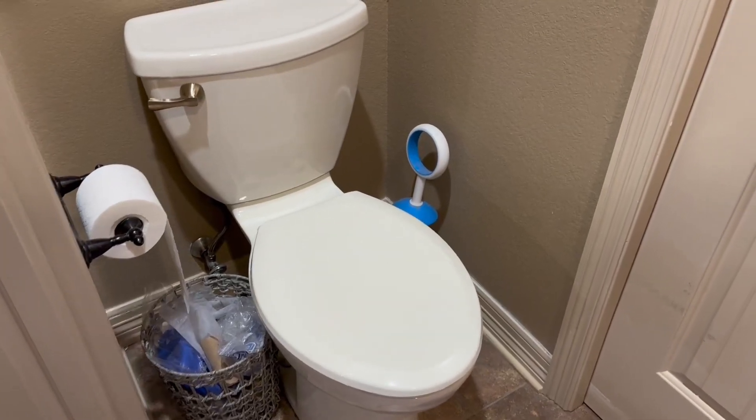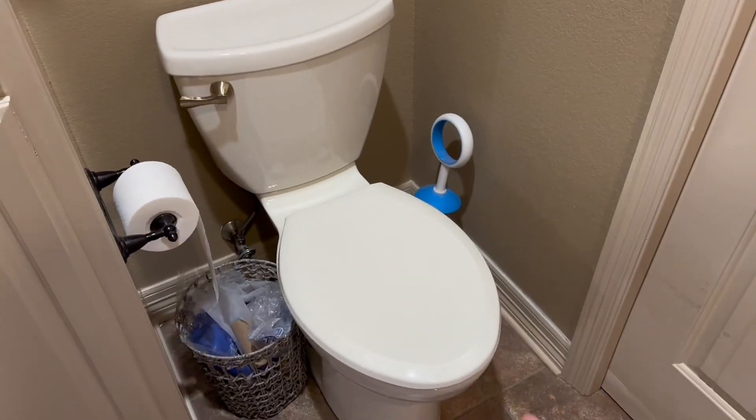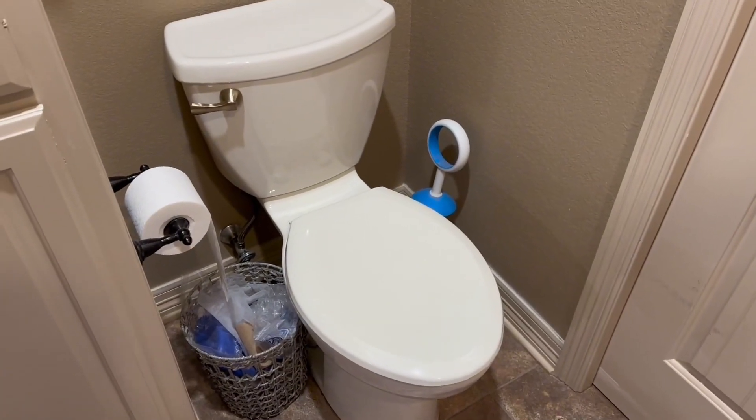Welcome back to another Riz Reviews video. Today we are actually going to be comparing this white American Standard toilet versus a black American Standard toilet. It's pretty self-explanatory, but I just want to talk about a couple of differences that I've noticed.